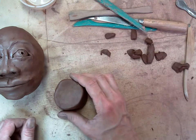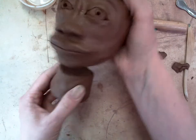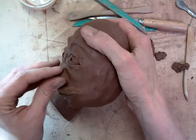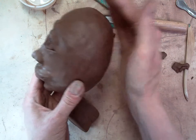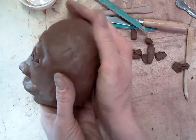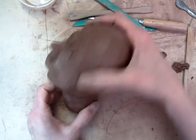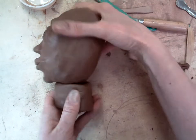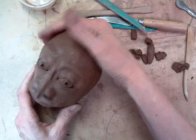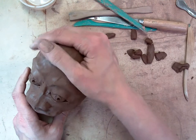We have to attach this cylinder to the head, and the way we're going to do that is not straight up and down. Heads sort of rest at a little bit of an angle — the bulk of your head is actually behind your neck. So when we attach our head to our neck, we put it not straight up and down, but a little bit further back. That will also help when we get hair on the head, balancing out the extra weight in the back.